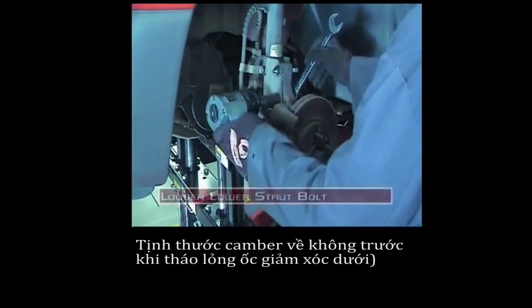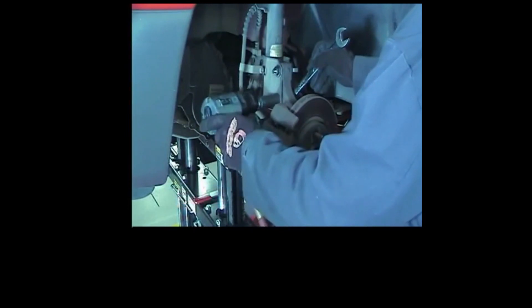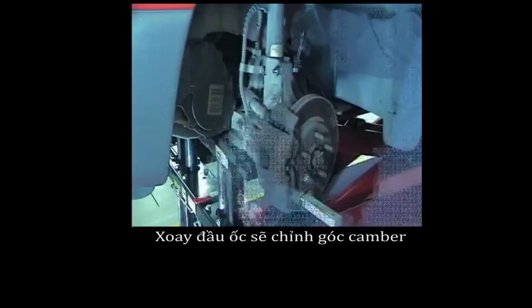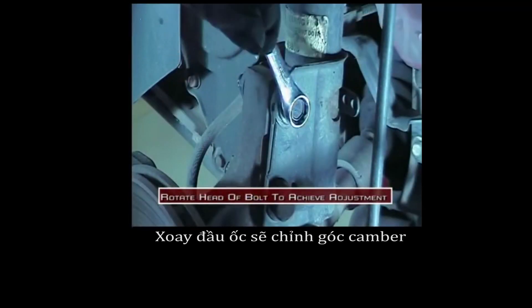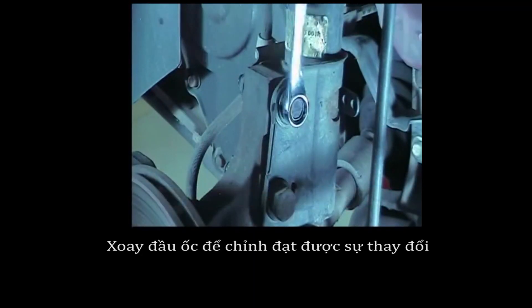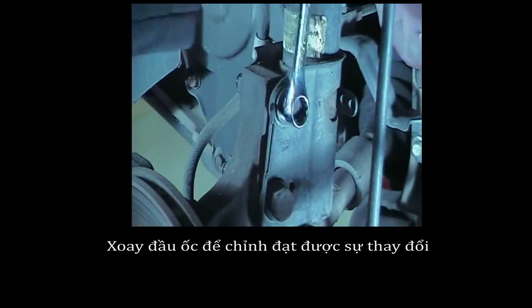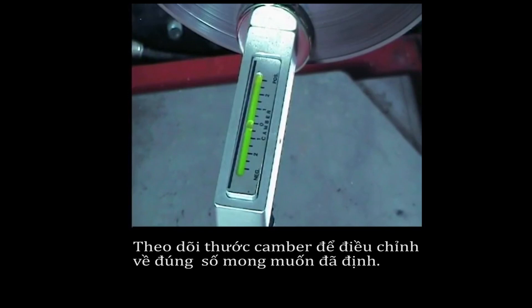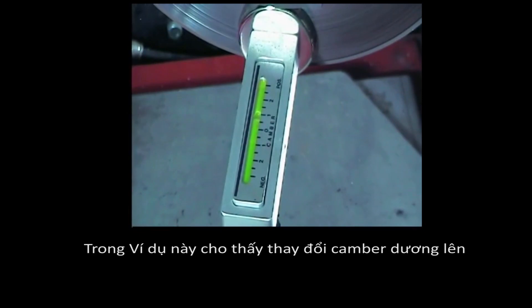With the camber reference gauge set to zero, loosen the lower strut mounting bolt. Rotating the head of the bolt will adjust the camber angle. Watch the camber reference gauge to get the desired setting. This example shows a positive camber change.